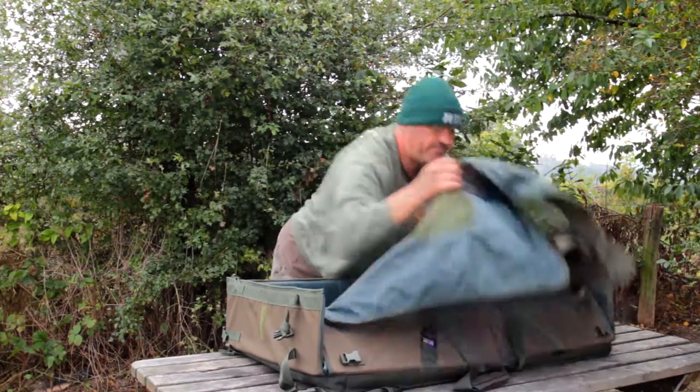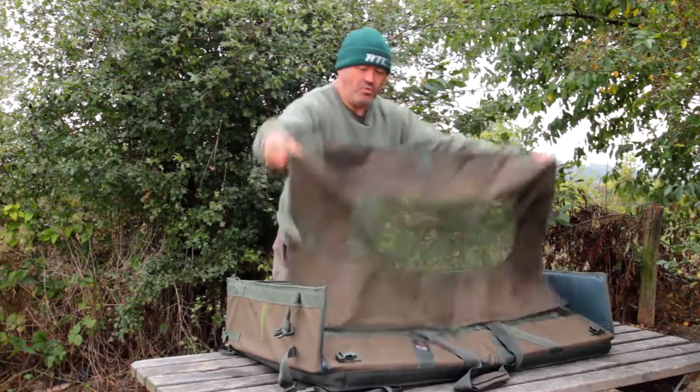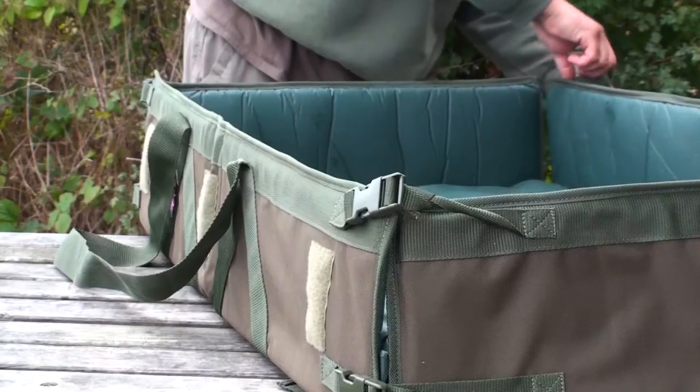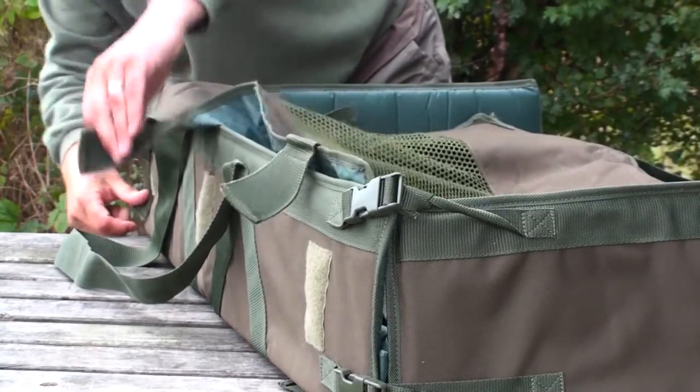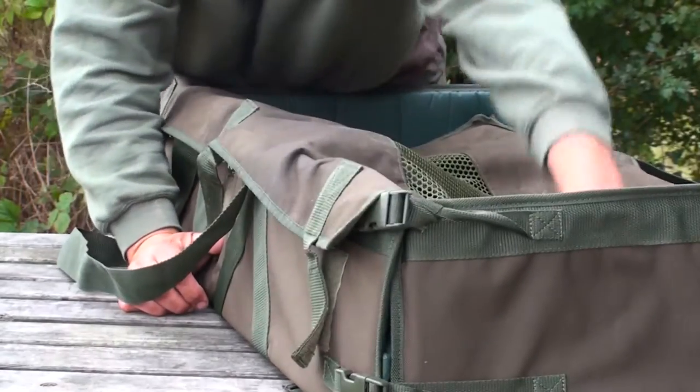Nice mesh top on it. All the top velcros on, so if you do need to quickly go and get your camera or call for your friend, your fish is going to be more than safe inside there.